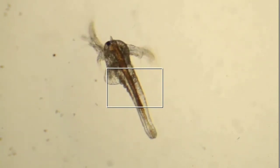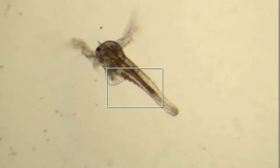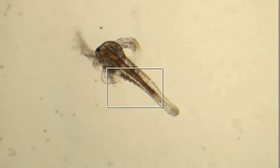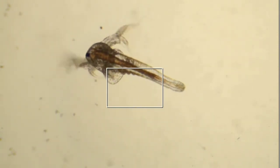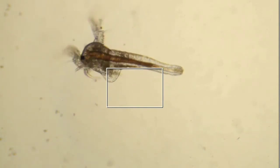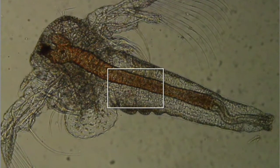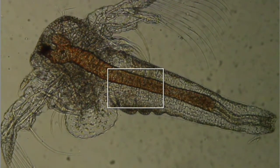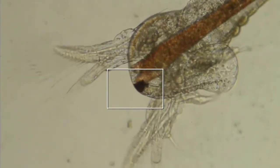Right now we're looking at the young brine shrimp. When they're at this age, they're a lot smaller than the adults and they have a lot less legs. New brine shrimp have three pairs of legs and new ones are added with each of the first 10 molts that they go through. So as they get larger, you start seeing more and more legs and they start getting a lot larger in size.